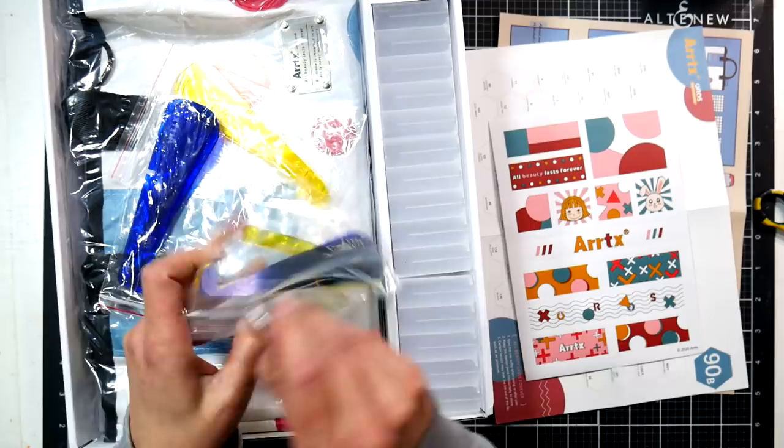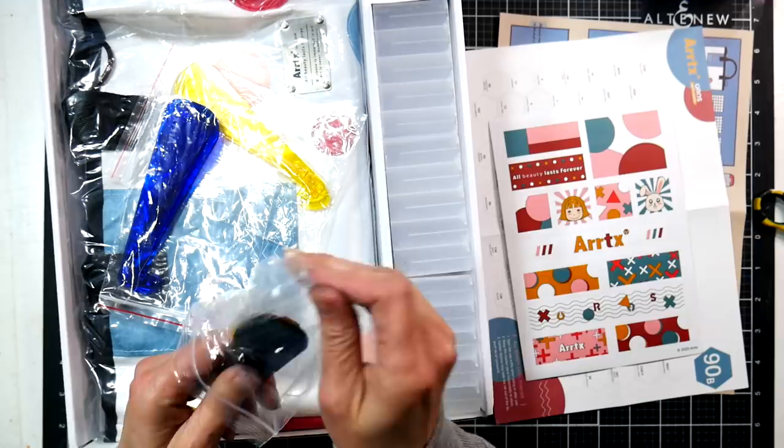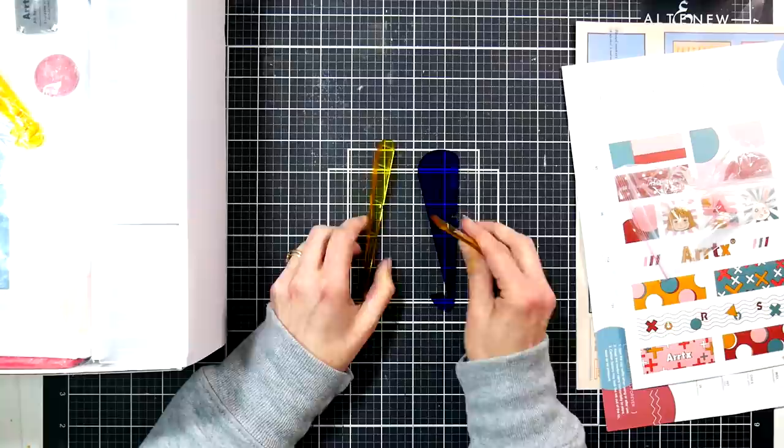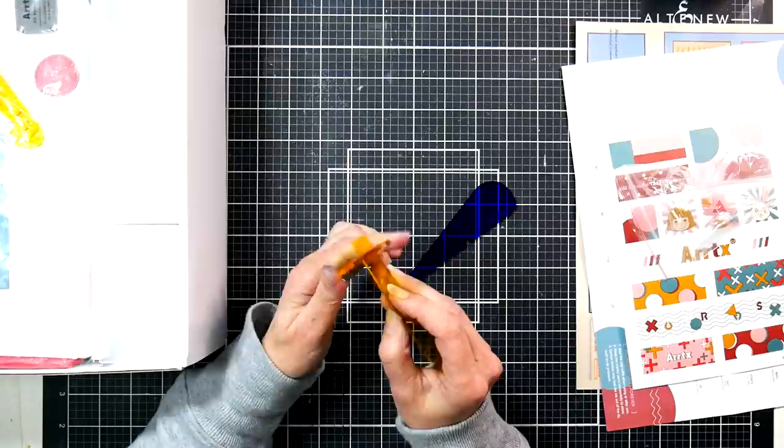These little stands, which you may remember from my other review, hook onto the marker cases. What you do is take two pieces — there's a blue stand, a yellow stand, and then a blue and yellow stand. I'm not sure why they do it that way, but I noticed the same thing with my other set.